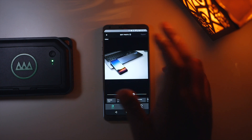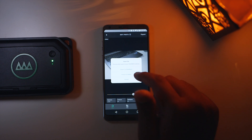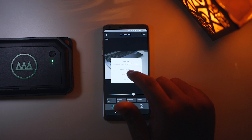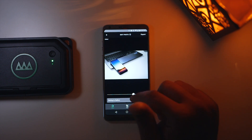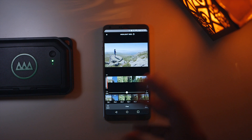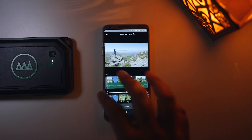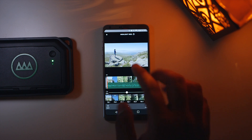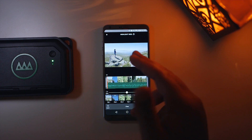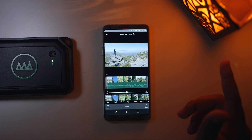You have the option to export to the Gnarbox directly or export to the gallery within your phone. The Reel tab is where you can stitch together a video. I made a reel about a minute long using random GH5 clips and added a song. Let's go ahead and watch that.